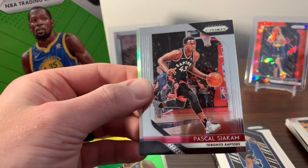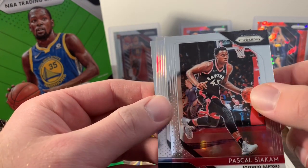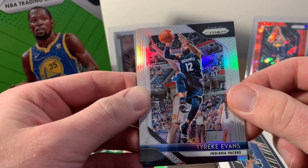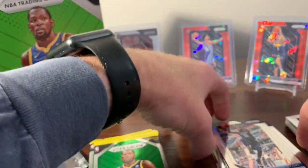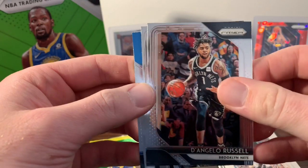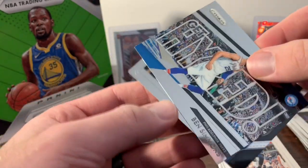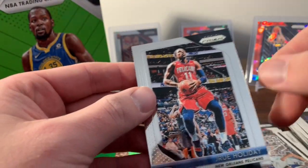Wesley Matthews, Pascal Siakam. Looks like we got a silver — not a rookie, it's Tyreek Evans. And next is JR Smith. Next pack — D'Angelo Russell, Marvin Williams, an insert of Ben Simmons, and our last card is Drew Holiday.